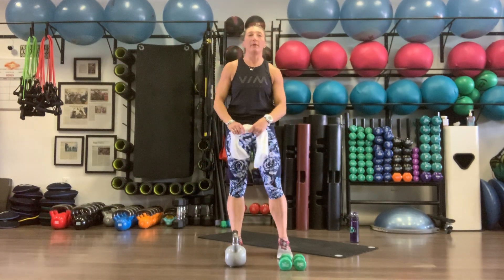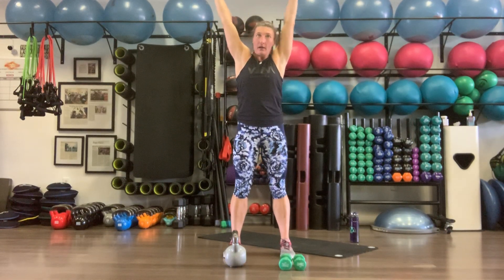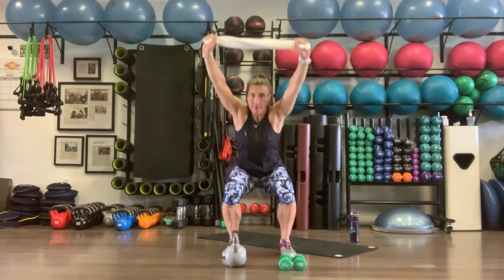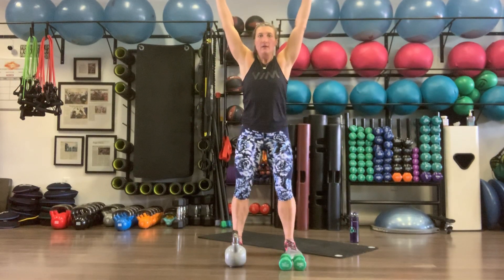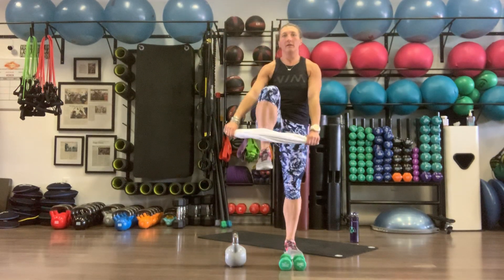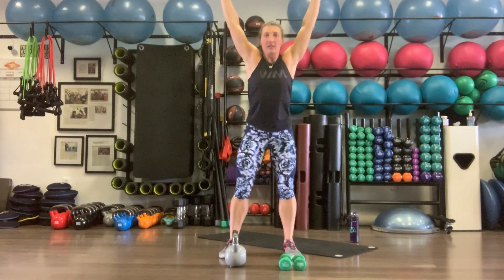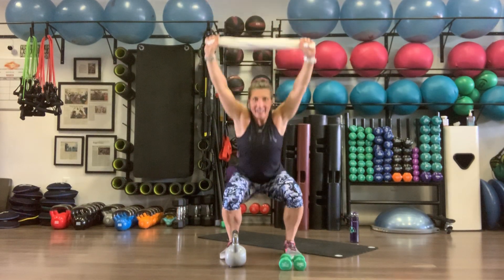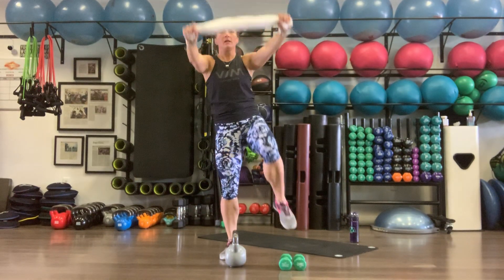Last round for this warm-up — grabbing our towel, overhead squats with the knee drive. Arms up overhead, ears between the elbows. Push your butt back, sit in our chair, stay nice and tall, all the way up to full extension, then drive the left knee up, then the right. 10 total.